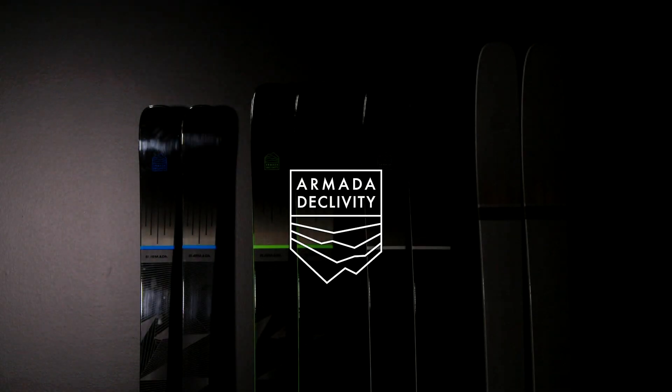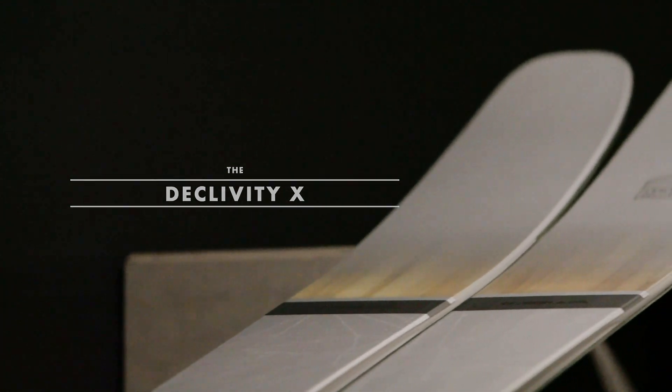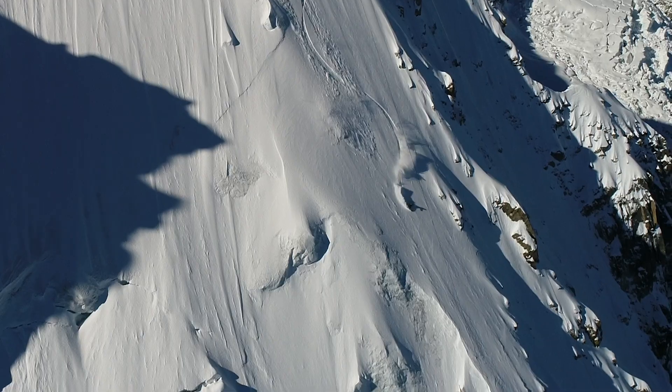Right now I'm going to present to you the Declivity X, which for us this year is a really big push because the Declivity series — where we have the 102, the 92, the 82 — those were inspired by the Declivity X.